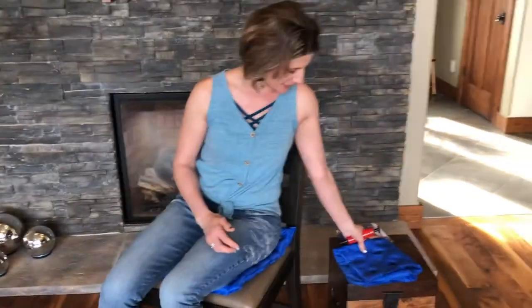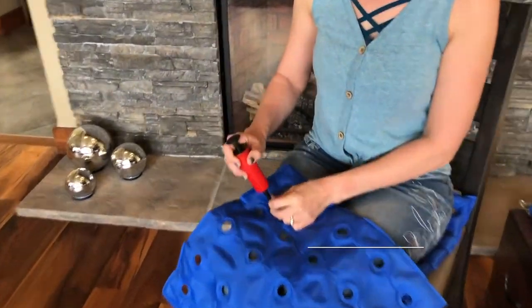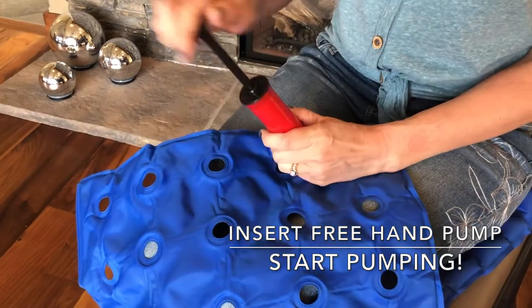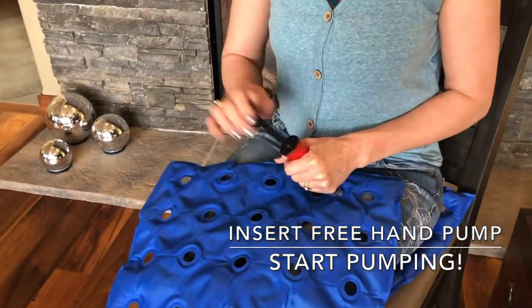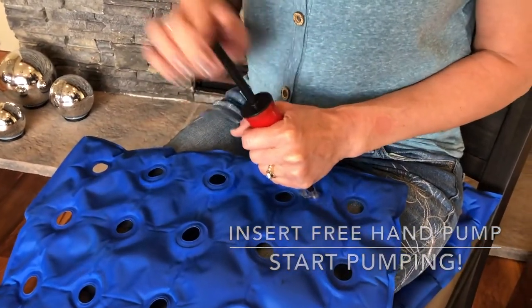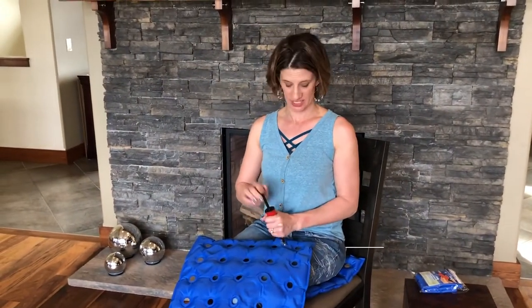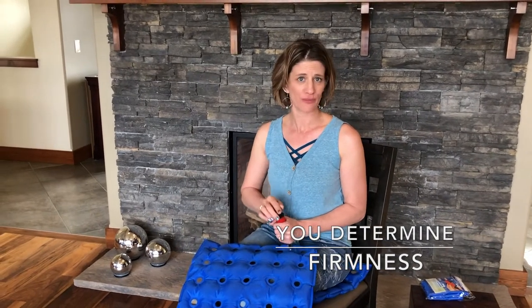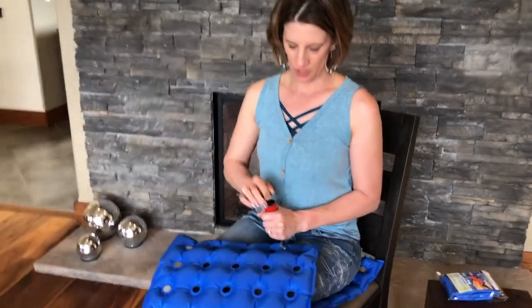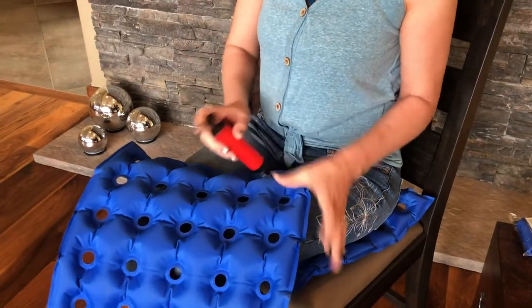It's very easy to inflate. You just simply put this pump that comes with the seat cushion into here and you'll pump it up about 50 to 60 pumps depending on how inflated you would like it. What's really nice about this product is that you determine how much air is in there and how firm the cushion is. You can have a real cushiony seat or you can have it be more firm and harder for you, just depends on what you're looking for. So you just simply pump it up and it's ready to go.